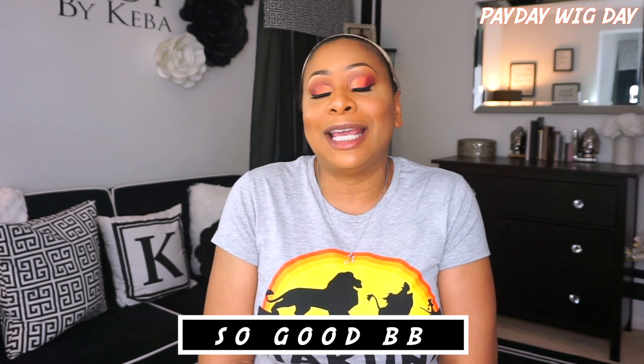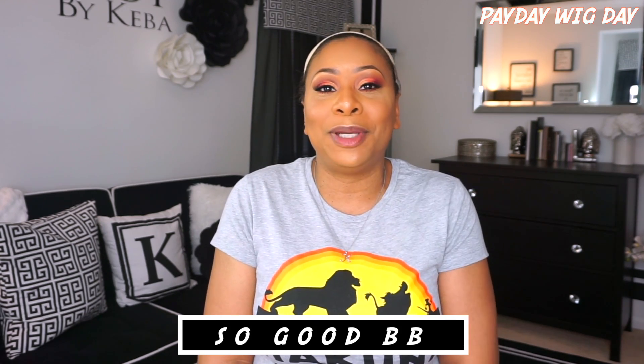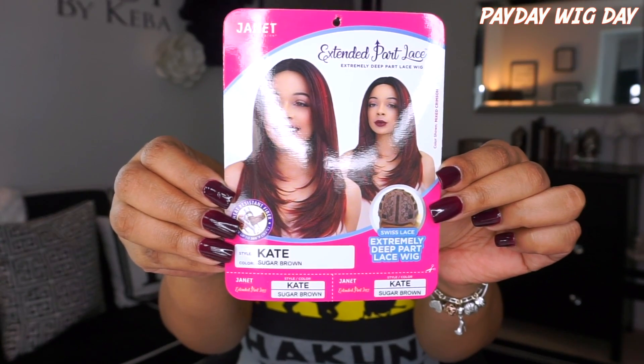The unit I'm going to be reviewing today was sent to me by So Good BB, so I want to say thank you so much. It's So Good BB by Janet Collection. Her name is Kate, and I have her in the color sugar brown.